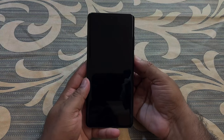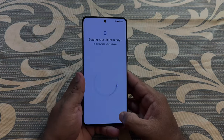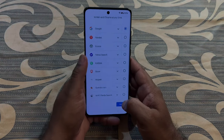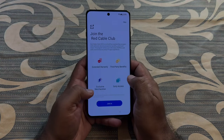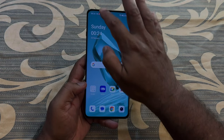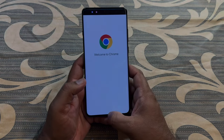Let's do the initial boot-up and set up the device. The phone feels buttery smooth whether you are scrolling, opening an app, or closing an app.